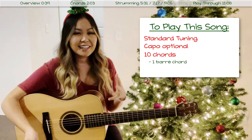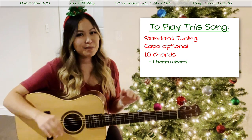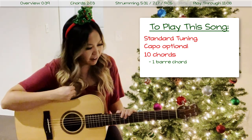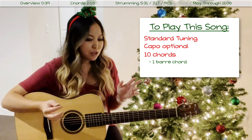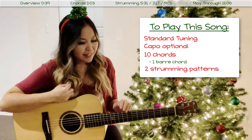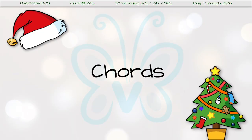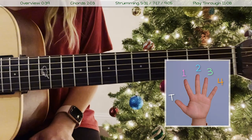One of the 10 chords is a bar chord, which is our F major chord, but in the chord section I will show you an alternate fingering so you don't have to bar any chords to play through the entire song. I also want to show you two strumming patterns that you can use. With that being said, let's go ahead and jump into the chords.